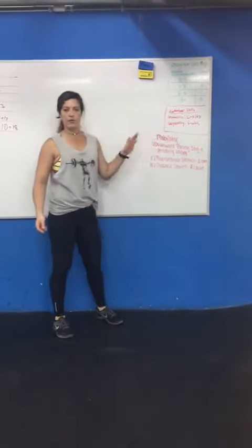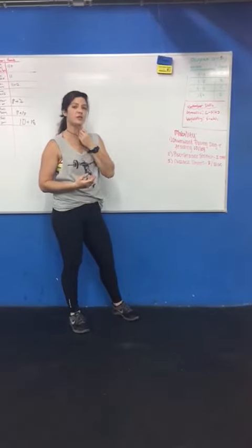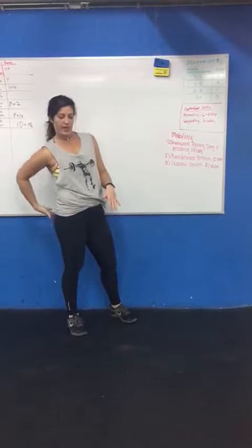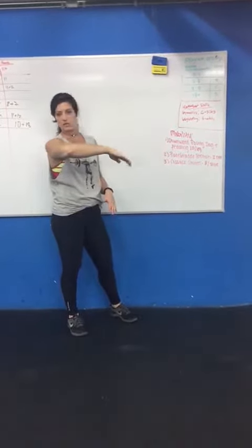Hey everybody, this is what I'm going to go over for this month's mobility. You're going to see a lot of focus on the L-sit and snatches as well. We want to be nice and open in our hips for snatches and also have the length in the hamstrings to actually be able to hold our legs straight instead of bent at the knee.